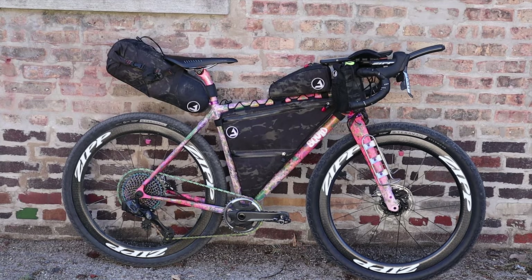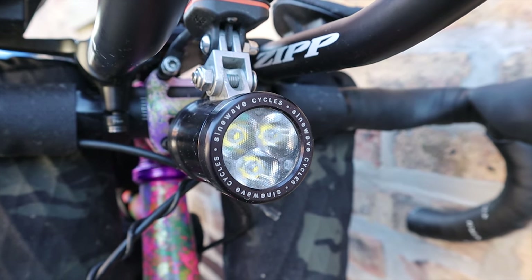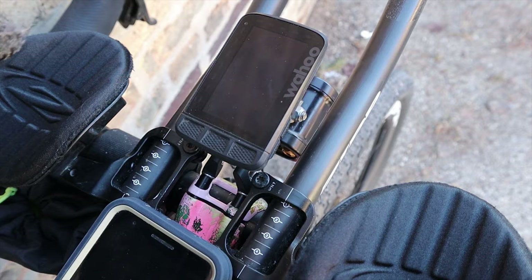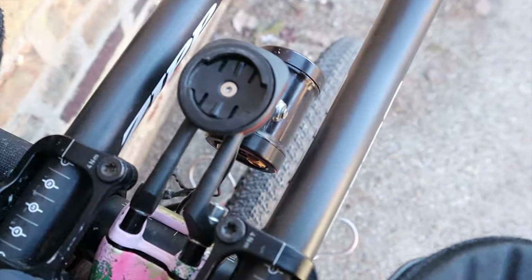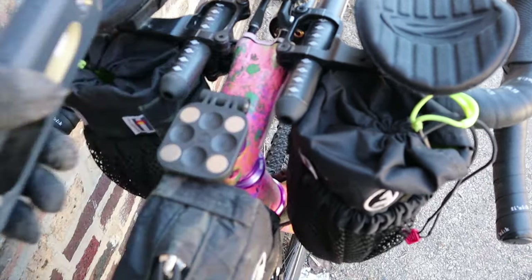Both wheels are built by hand by the master wheel builders in Indianapolis at Zipp. The dynamo powers a Sinewave Beacon headlamp which also doubles as a charging port — charging eTap batteries, charging my phone, charging my Wahoo GPS unit, and anything else that might need power over the course of the race. The Sinewave and the Wahoo are mounted to the Zipp stem with the F3 Cycling Form Mount, which bolts right to the stem faceplate. I'm also using the F3 Cycling Phone Mount, a magnetic mount that bolts right to your top cap.